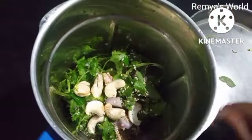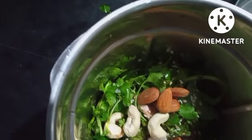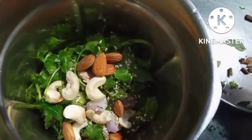We will cook the rice in the pan. The rice is cooked.